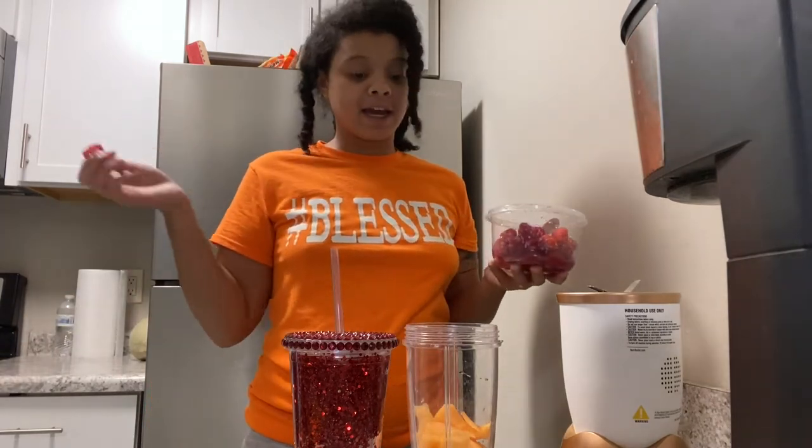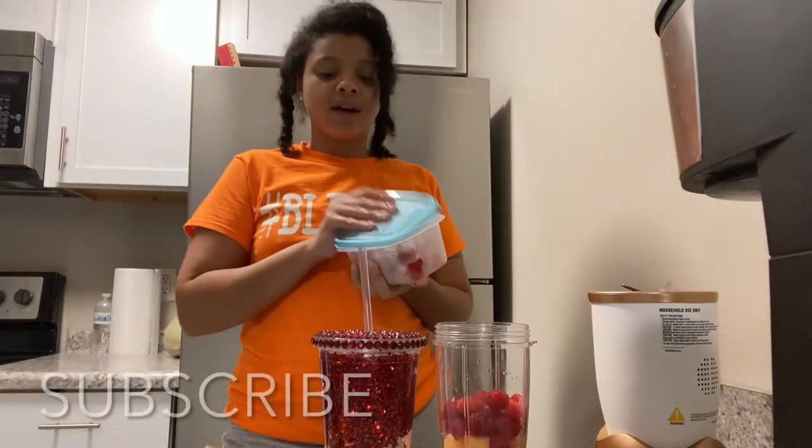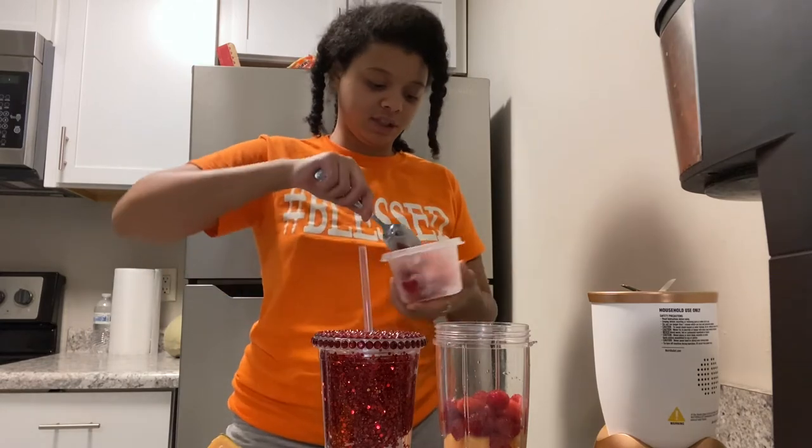Next I'm going to add a couple of raspberries. I don't have any ice but I do have some leftover frozen strawberries, so we're going to add a couple in here.